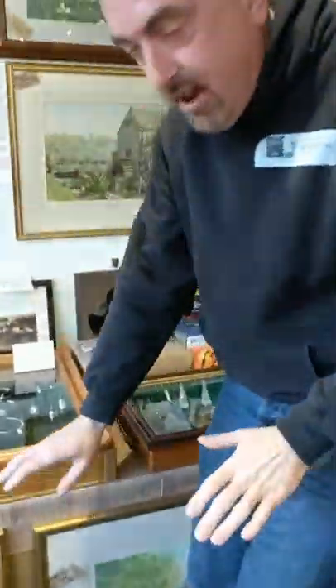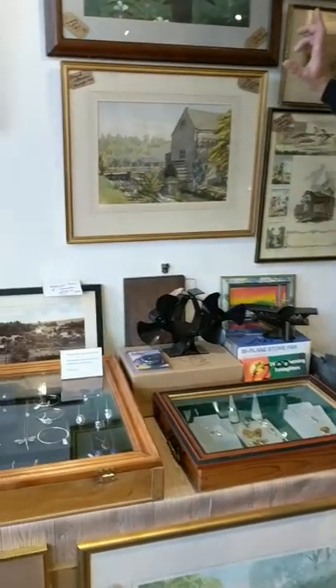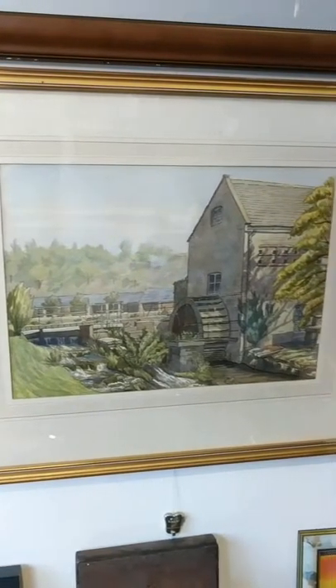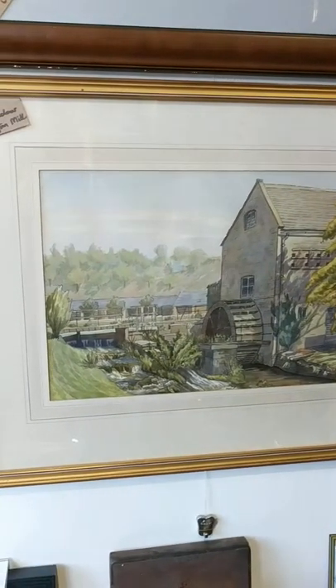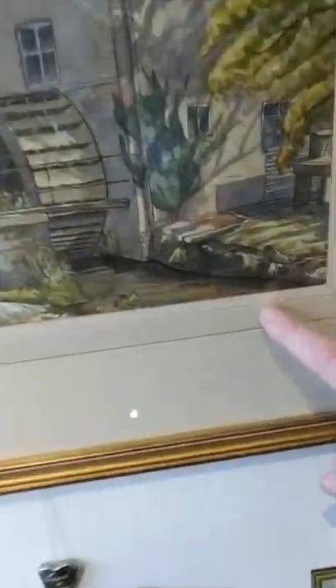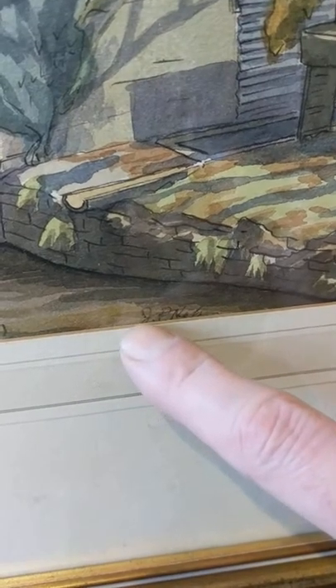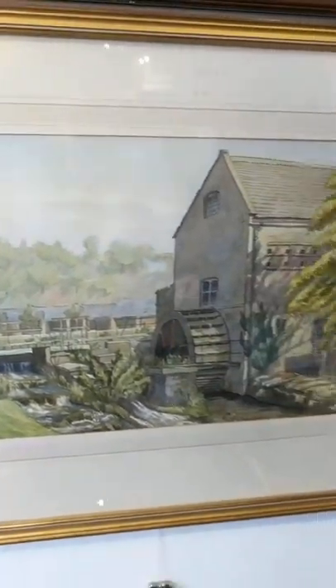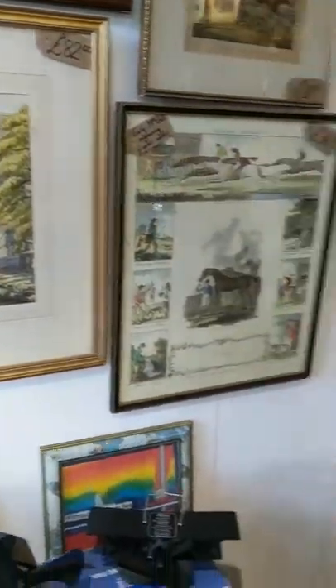You need to come in and have a look at that really to get the full effect. There's a lovely one just here of Donington Mill. Again, the signature is very very difficult to make out because most of it just disappears off under the mount unfortunately, so it's very difficult to work out who's done that. But it's a really well done painting — really interesting seeing that of an old watermill.